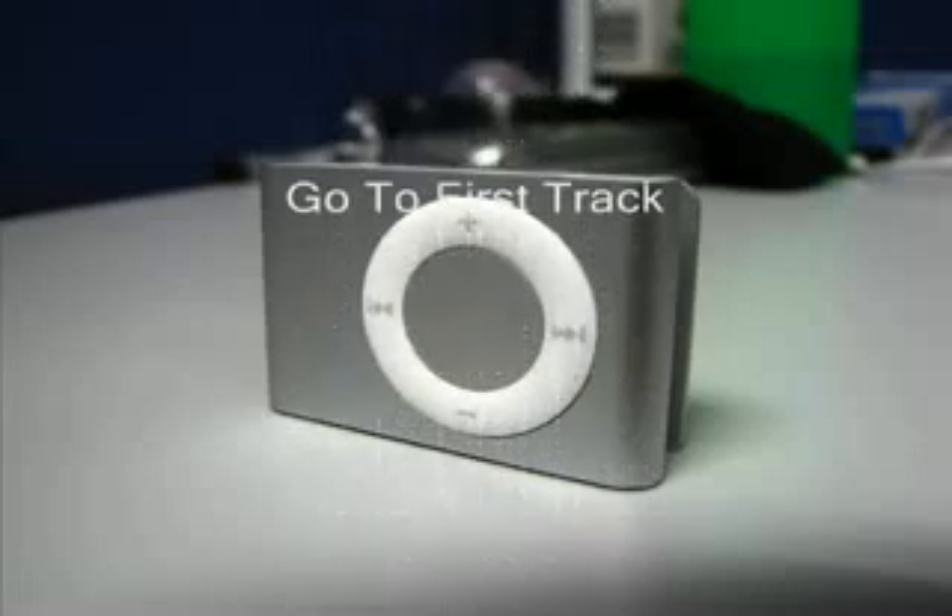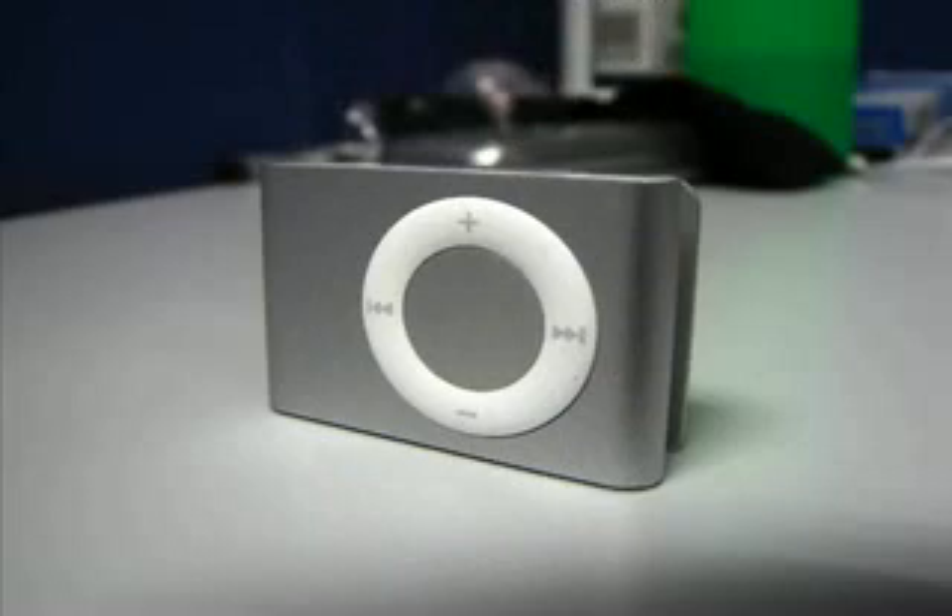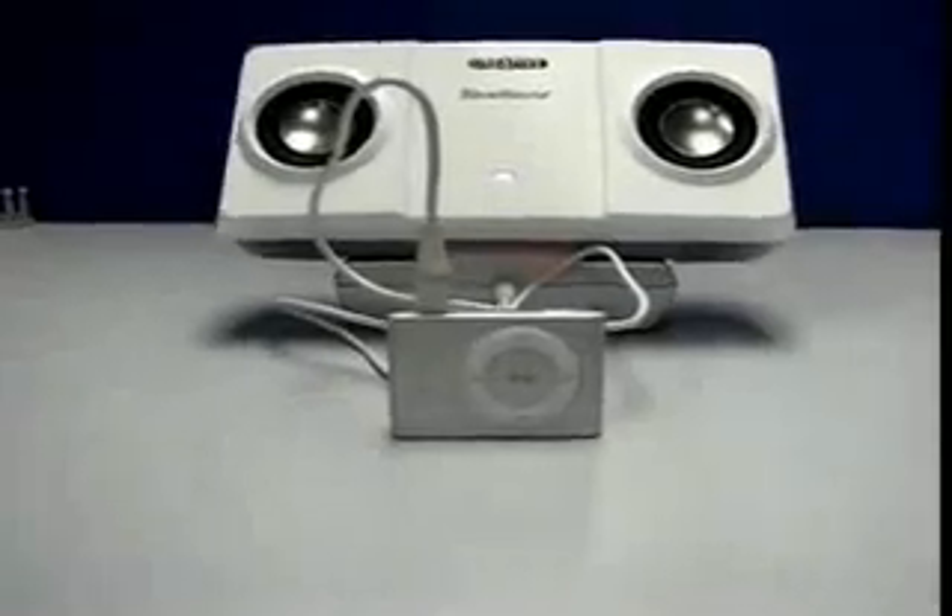You can also go to the first track by hitting the center button three times real quick. And of course, true to its name, you can shuffle the songs. Connect it to your speakers and you're all set.